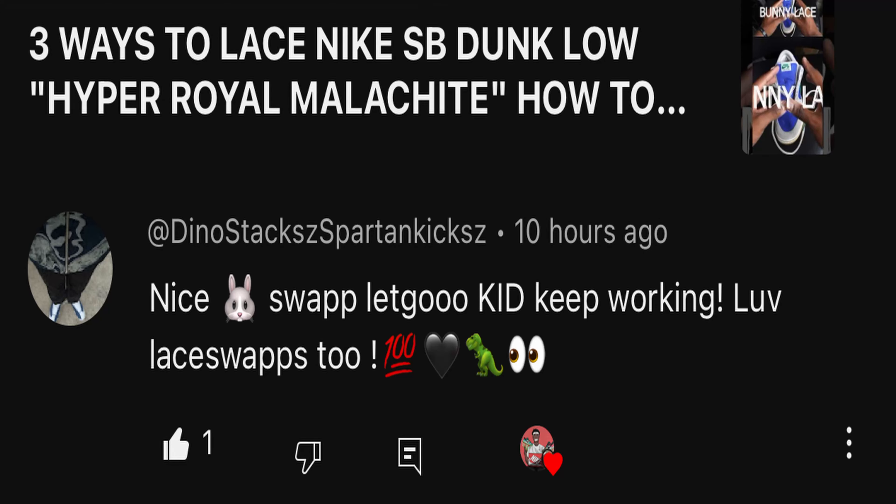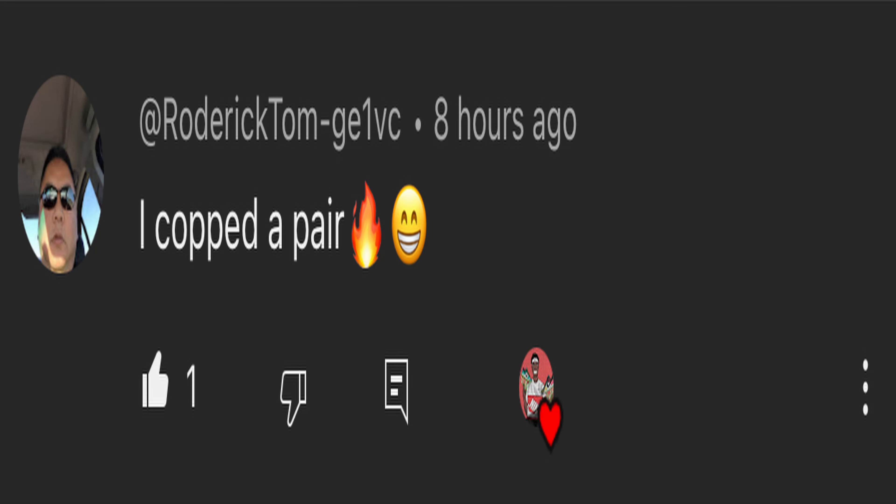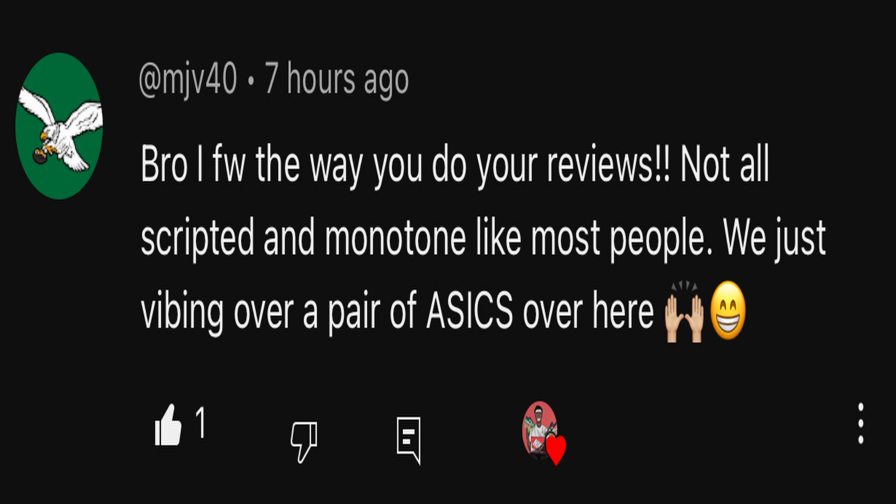Once we hit 10K subscribers, I'm definitely doing a giveaway for you guys — it's the least I can do for all the love and support you keep showing. If you haven't already, go ahead and hit that subscribe button and the bell notification. I'm not asking for 10 or 20 subscribers — just that one subscriber watching right now. Also, comment down below and engage with the channel and I'll show you consistency back.